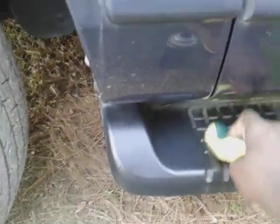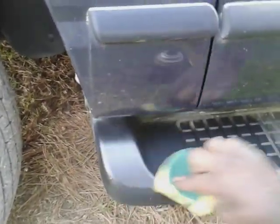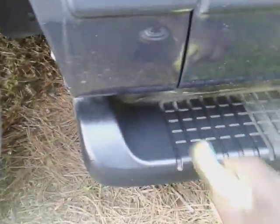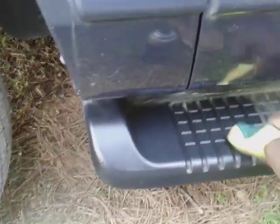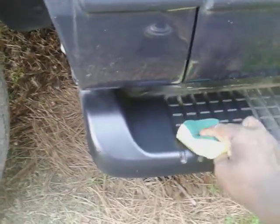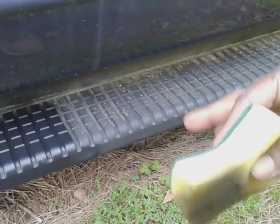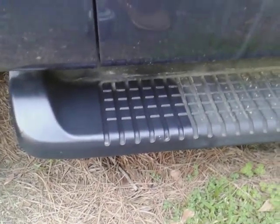You basically want to rub it down into your material — this plastic running board type material, whatever they use to make it. Just kind of get it down in there, get into the little creases and stuff. You get the idea — I'm not gonna do this whole running board, but check that out, see how good it looks. You can tell the rest of it is kind of dull and dried out.